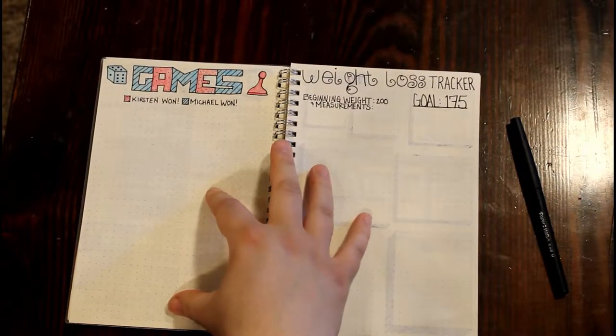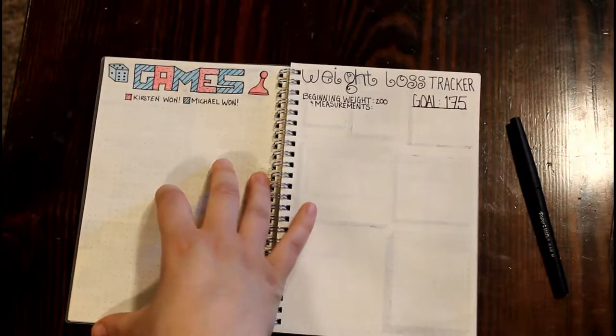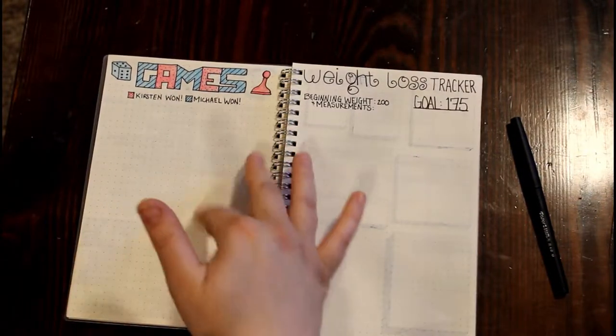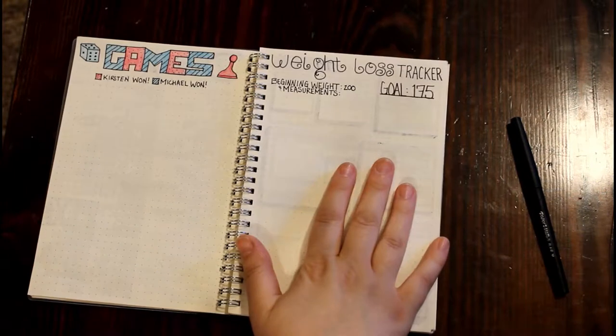I'm going to strive to play more games with my husband, so on this page I'll keep track of who won. It's not really a competition, it's just fun, and we can see the variety of games we play and how often. I've also got my weight loss tracker, which is part of my 'be healthy this year' plan.